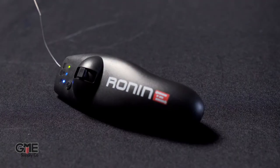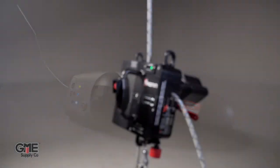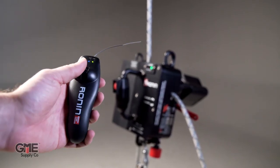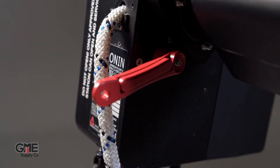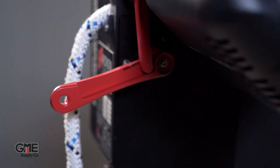Next, Ronin offers a remote for this tool. This remote works within 300 feet line of sight, has a 10-hour battery life, and is programmed to each specific device through Bluetooth. So one remote will not work for multiple devices. A common use for the remote would be to get multiple climbers up a structure using one Ronin device. However, this also requires a specific brake handle that will latch the brake into open position and allow the remote user to lower the unit back down.